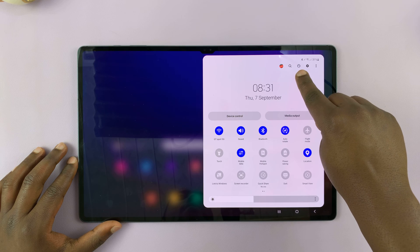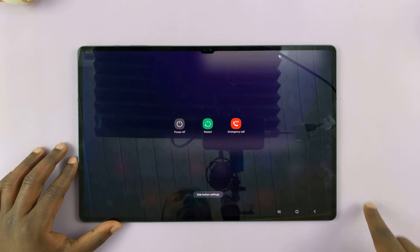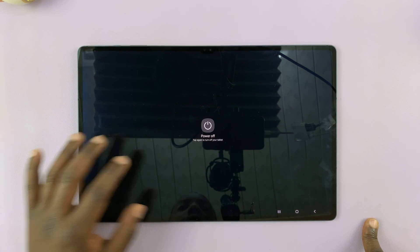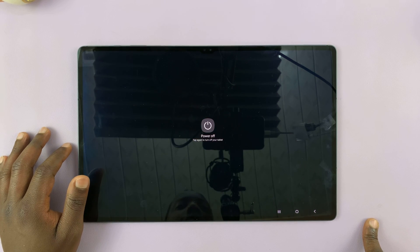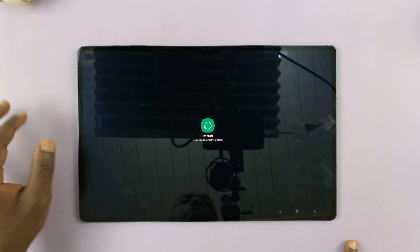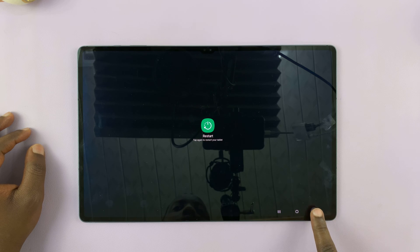At the top there, you'll see this power button. Tap on it and that brings up the power menu. You can tap on power off and then tap on it again to power off your device. Or you can tap on restart and tap on restart again to restart your tablet.